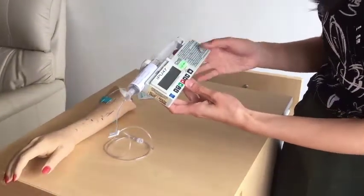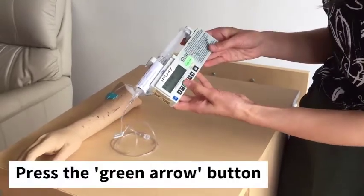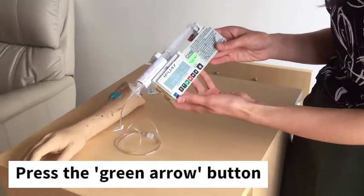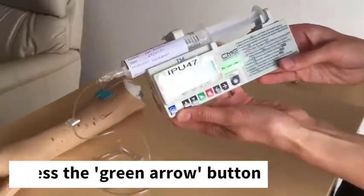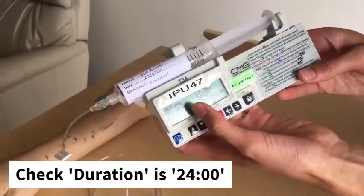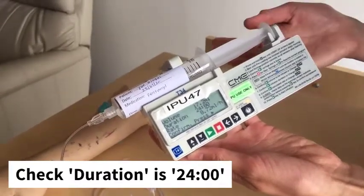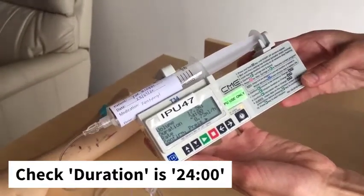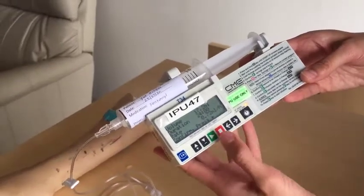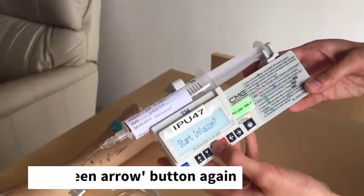Now that you're happy with the syringe name, press the green play button. You'll see some details: the volume, the duration, and the rate. Confirm that the duration says 24, meaning this syringe will run for 24 hours. Once confirmed, press the green button again. To start the infusion, select yes.